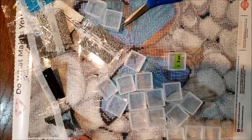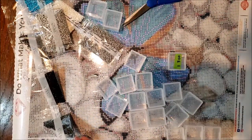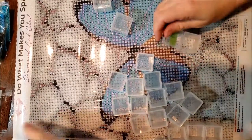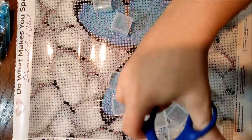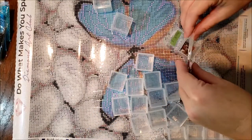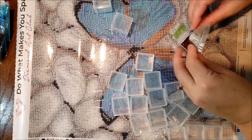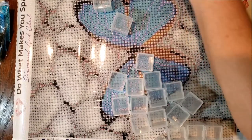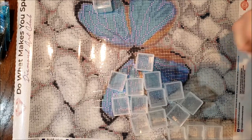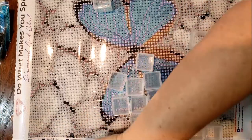I'm going to pause this and put these in order of DMC. Now that I have them all in DMC order, it will be a little bit quicker. And then once I get them all in here, I'll actually put them in symbols and letters in number order.